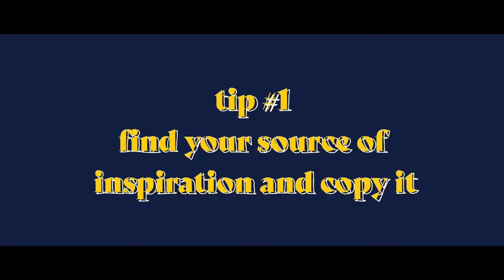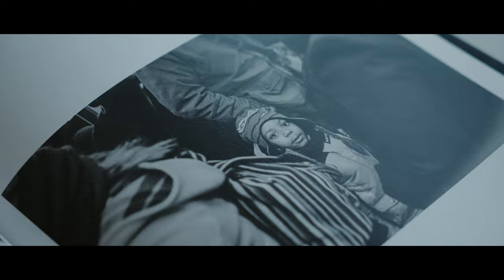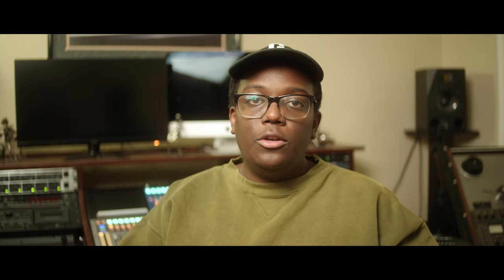Tip number one is to find your source of inspiration and copy it. For me, my source of inspiration comes from photo books. For you it may be similar or it may be from somebody you follow online. Finding that source of inspiration gives you a guide and a starting point to figuring out what you want your images to look and feel like.